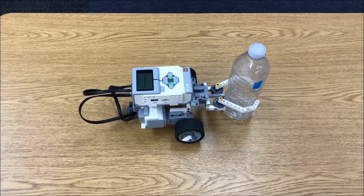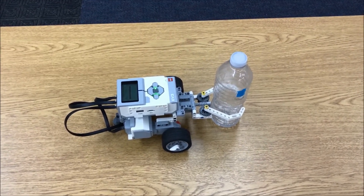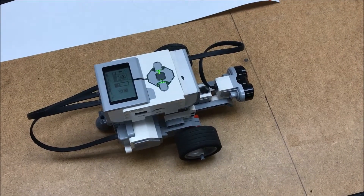Alright everybody, there you have the gripper attachment for the Riley Rover robot.